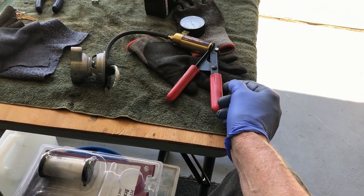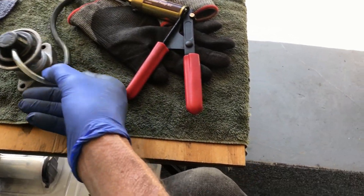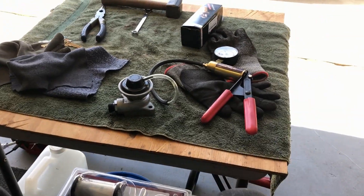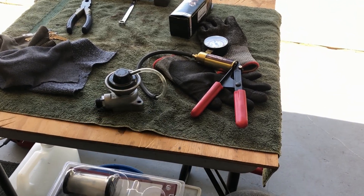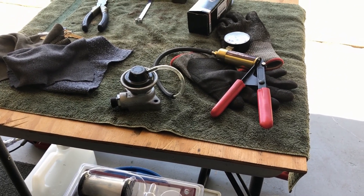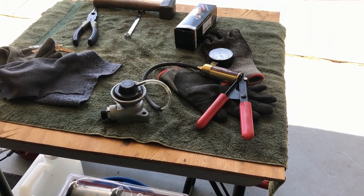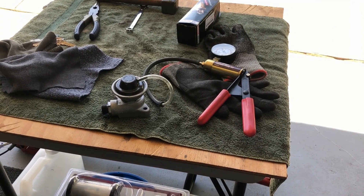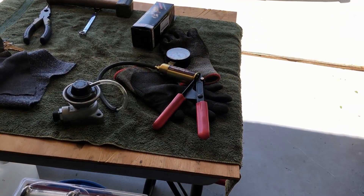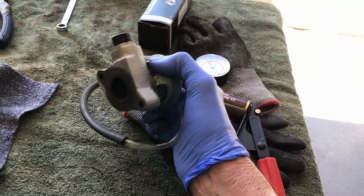I've been reading all kinds of things - all kinds of opinions. The reason these are so expensive is because they don't make them anymore. All the sites I went to, they're five, six, seven, eight hundred dollars and it says out of stock. You'll find used ones on eBay but some of them are pretty high-priced too.